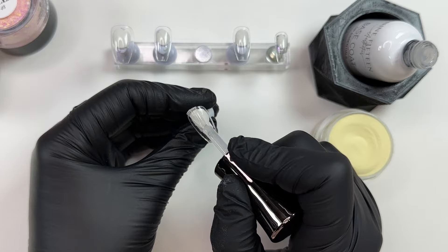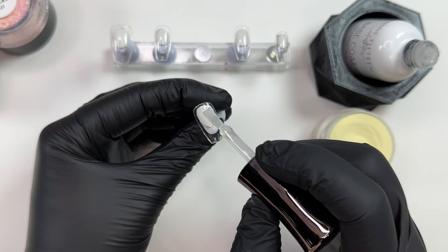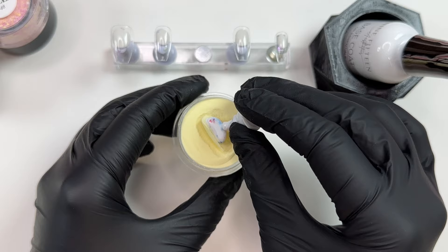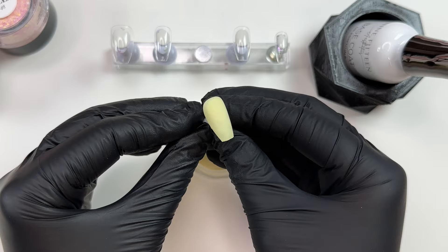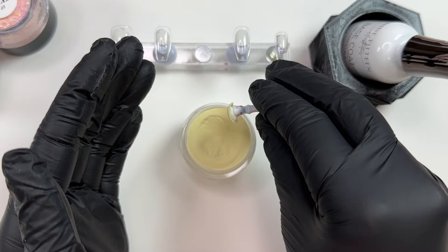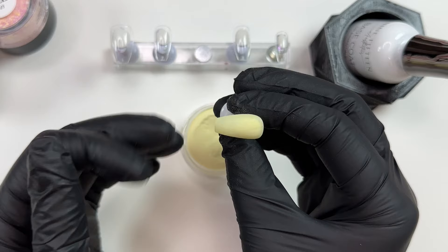We're going to give it a good stir and then go right in with a very thin layer of that dip base. This yellow — Limoncello — is the perfect, perfect light soft yellow. When you're working with lighter tone yellows or pastel colors, sometimes they can have a really harsh white flashback, look really splotchy, or have a chalky quality. But this yellow with the dip liquids has the perfect soft yellow color and the coverage is fantastic.